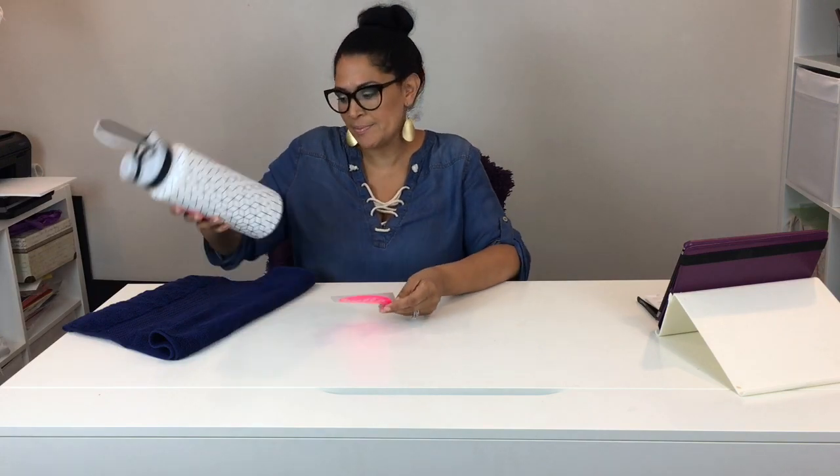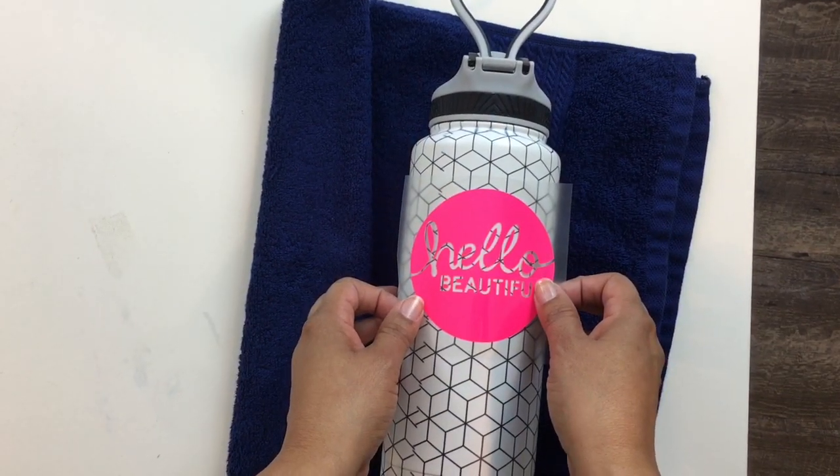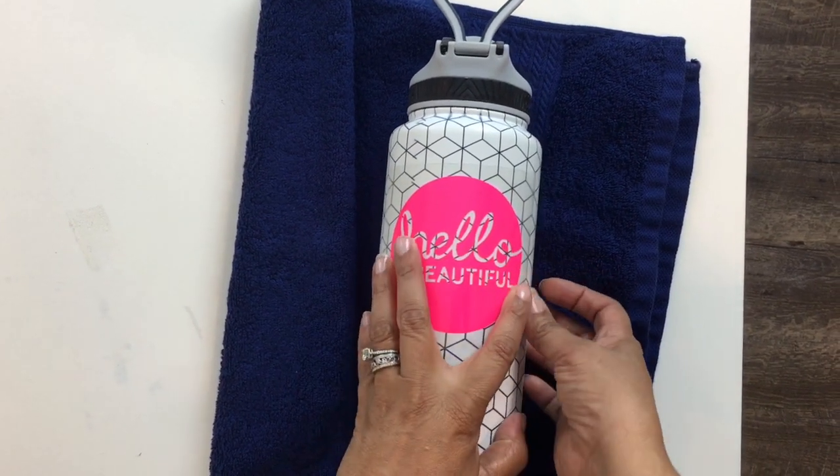I have my design weeded. So now we're going to put the placement onto our bottle. I'm placing it right around here, and we're just going to hold down on it.